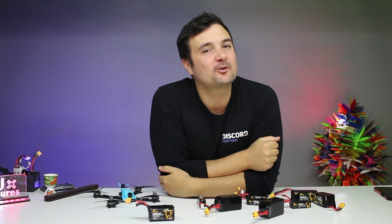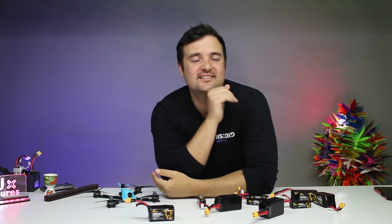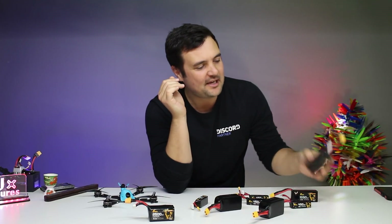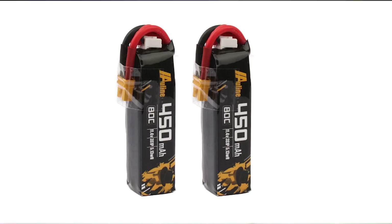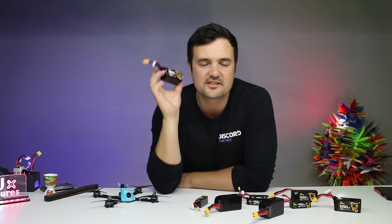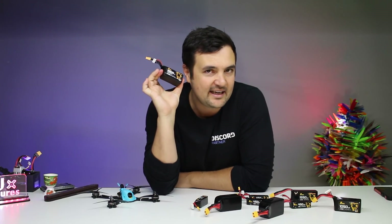G'day, you absolute legends! I hope you're having a fantastic day — because you deserve it. What we're looking at today are these batteries from AuLine — however you pronounce it. I'll link it down below. We're going to be reviewing these batteries and, most importantly, putting them through their paces and finding out this right here.